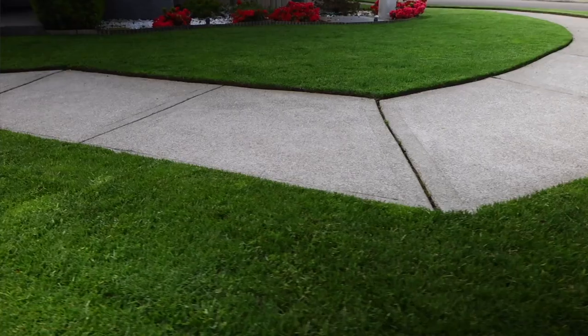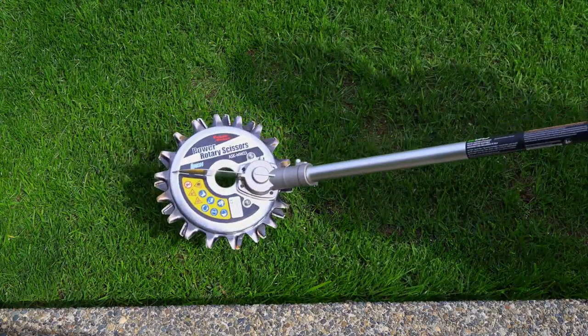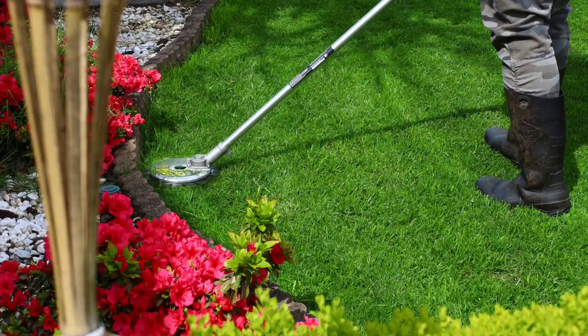What is up, my dudes? This is Yardbra, and you're tuning in to another episode of My Loan. Today we're going to maintain our power rotary scissors. This is a pricey tool that requires some maintenance, so let's get to it.